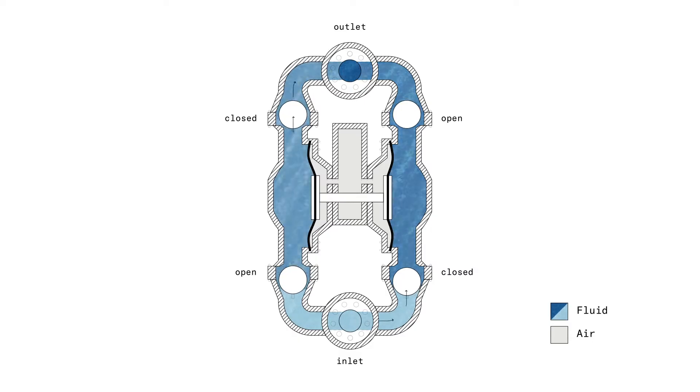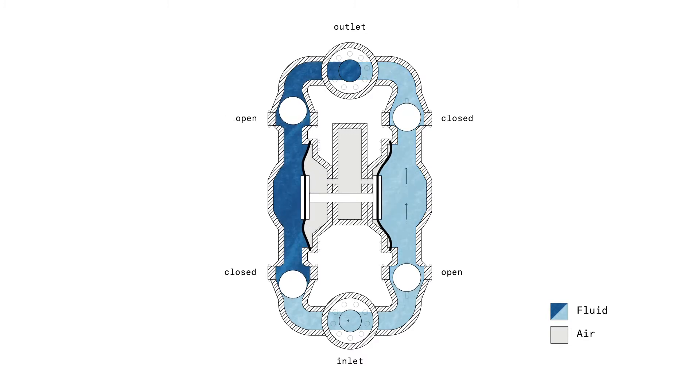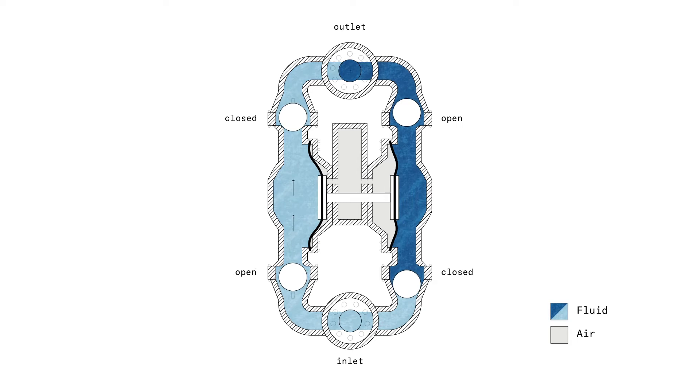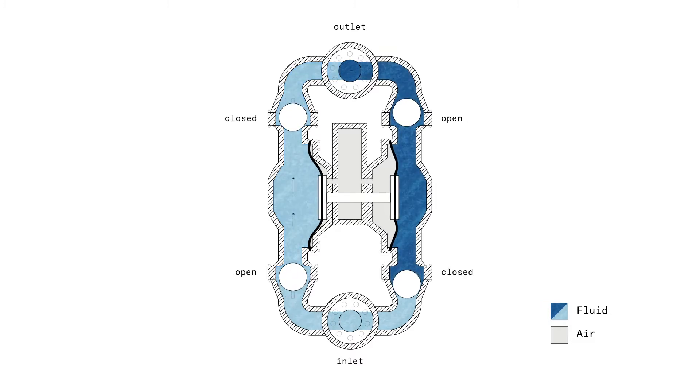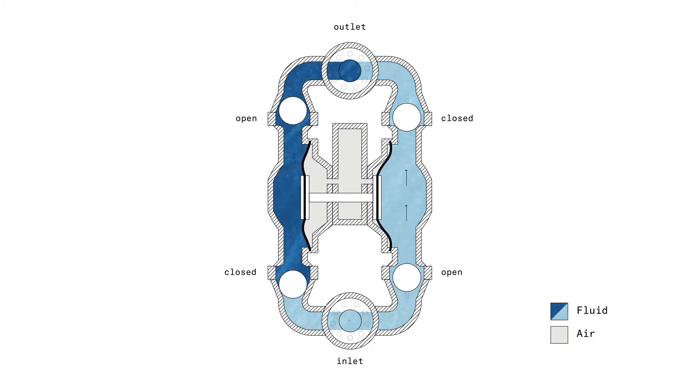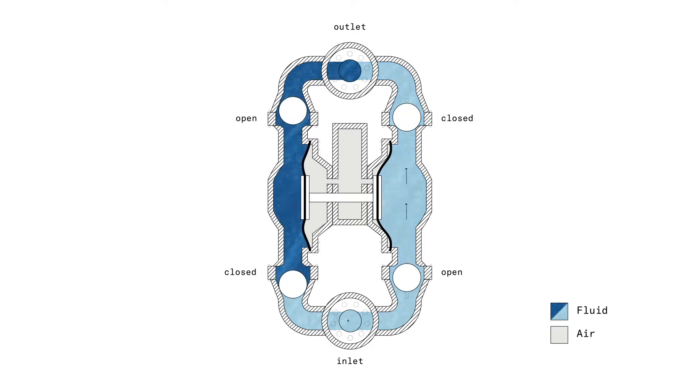But how does it all work? Let's take a look at the animation. Here we can see all the different parts. We see the pump house which contains all the liquids and is closed with diaphragms. We can see the diaphragm in black, connected to a piston that moves from left to right.